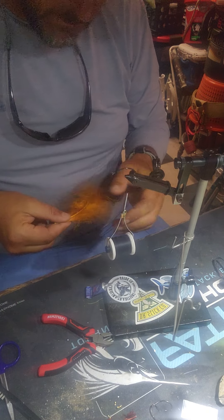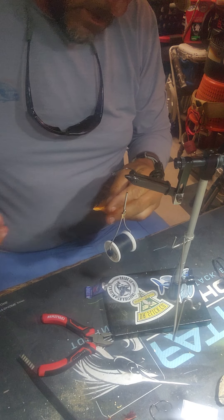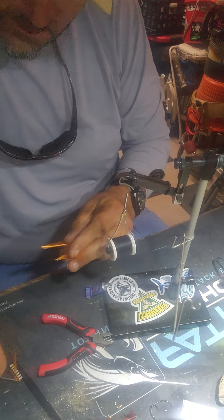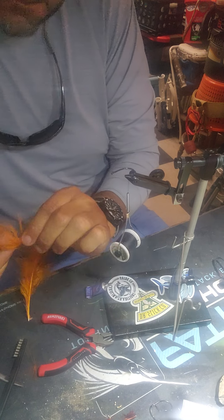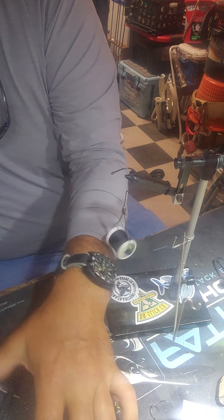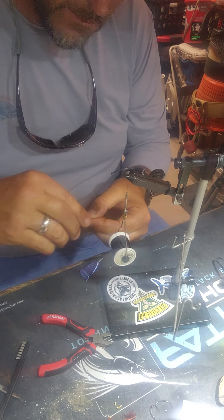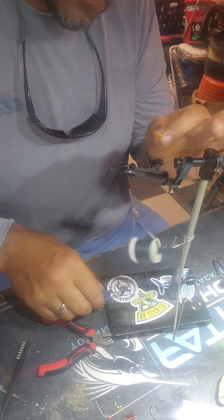We're going to tie a Spoonfly. I get these patterns from Sightcast out of Texas. I like them pretty good. There are some videos out there where you can make your own out of some retro material like you'd put on a drone spoon. I bet that works good — I have some of that — but I just do it this way because they've already got everything ready.